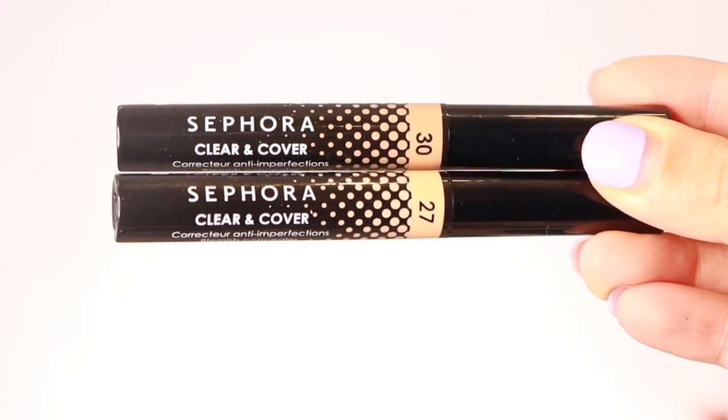Moving on to my concealers — I purchased two concealers. This is the new Sephora Clear and Coverage Blemish Concealer. I purchased two shades: one in shade 30 and one in shade 27. Shade 27 was a little bright for me, so I got shade 30 which is a little darker. I thought I could use it as a corrector. Find out my reviews while I'm doing the application using these two concealers — you know how much I love to conceal my under eyes.